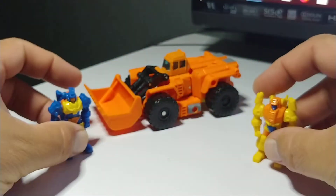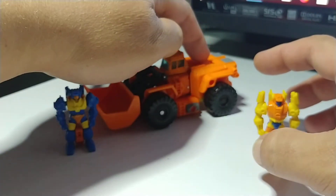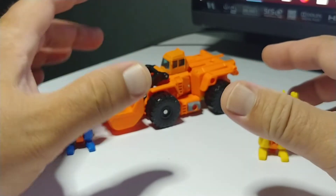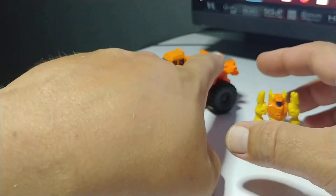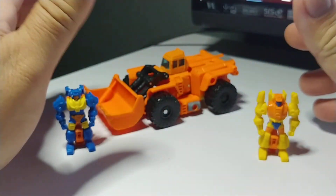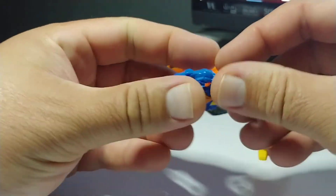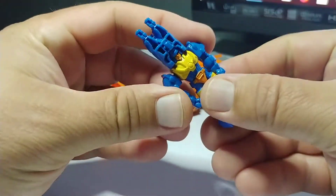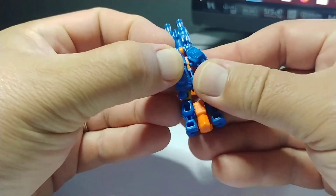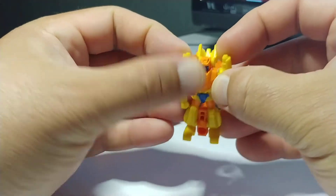Anyway, these guys are just really, really cool to have. They can peg in at a bunch of spots. What's really cool is if you look at the G1 toy on the website, it has the same holes kind of where they could be pegged in. In gun modes, you can stall them pretty easy.